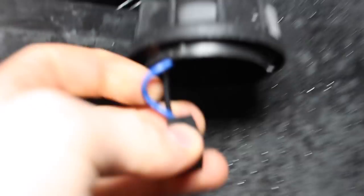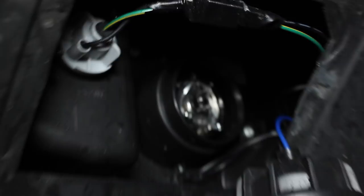To get this cover and wiring out of the way, I'm just going to disconnect the connector from the bulb like so, and we can just hang this down here out of the way.